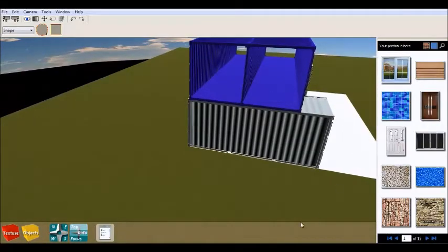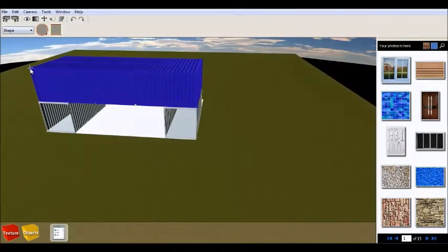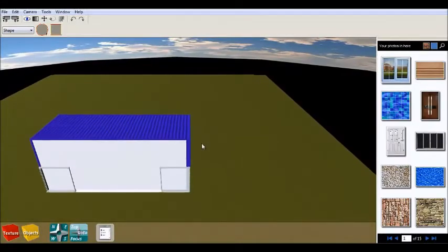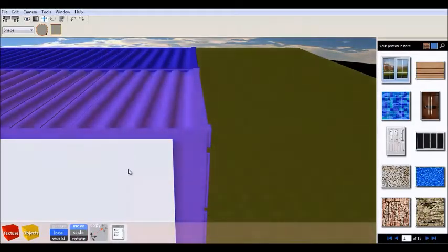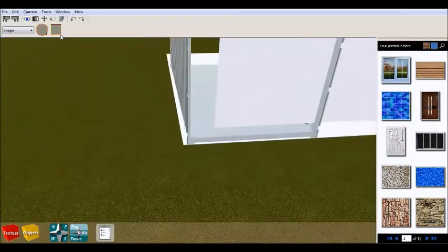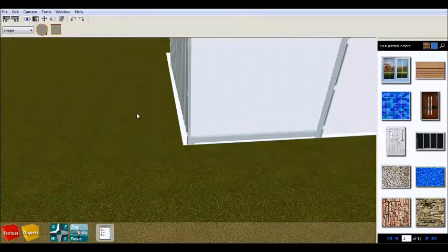Here we are placing the two 20-foot containers on top and the two 40-foot containers below. The space you see under the two 40-foot containers is actually going to be our living room. When you finish placing the containers, my suggestion is to make a brick wall, which is going to be the best solution for this project and also give extra support for the building. But if you don't want to go into so much expense with brick walls, you can do one or two columns from concrete and then do the rest in American style just with wood.